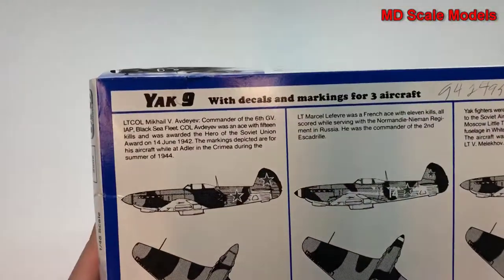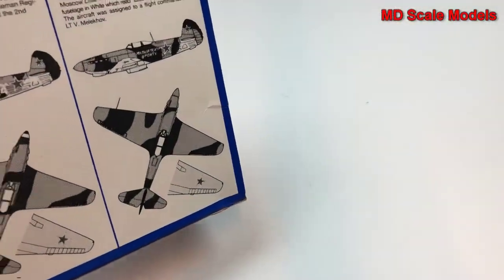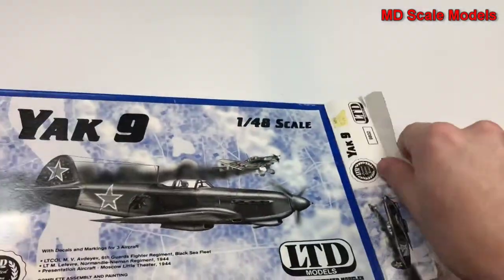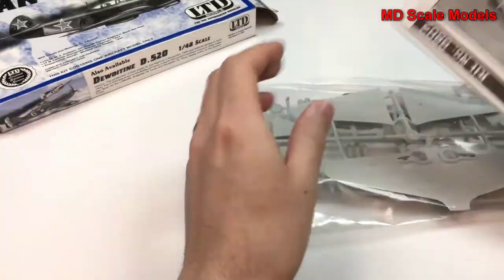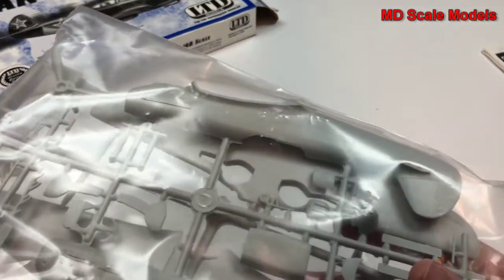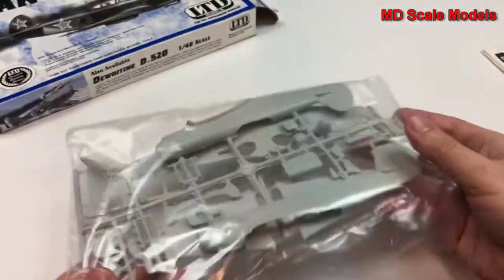Here we have our decal paint guide. It doesn't look like you have too many details or decals. Let's have a look inside — here is our canopy, and it looks like it's not injection molded.